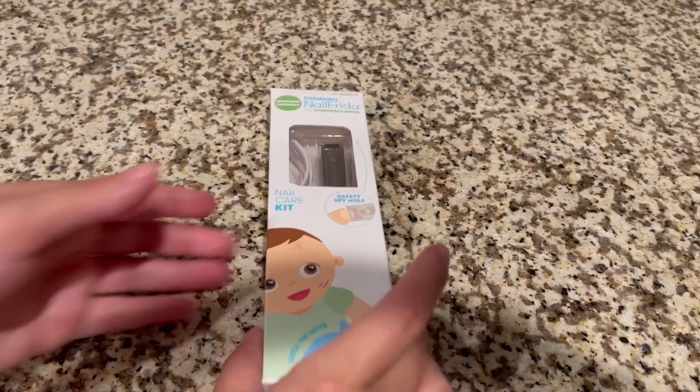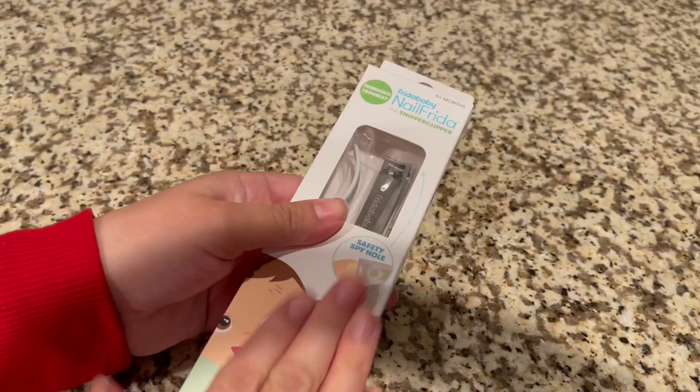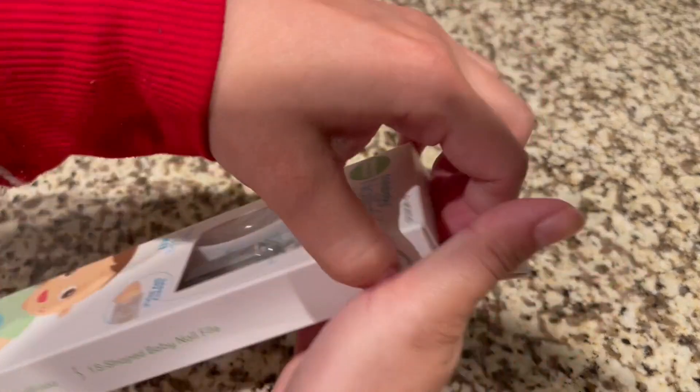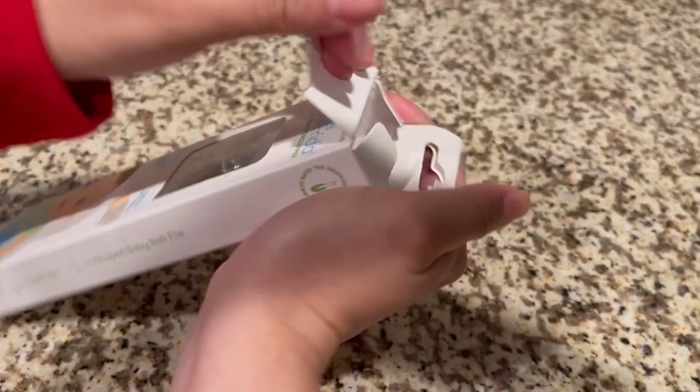I'm just going to do a quick review of this Frida Baby nail file. I just keep it in the case so I don't lose it because it is pretty small. I have one for in the car and then I have one for in the house.